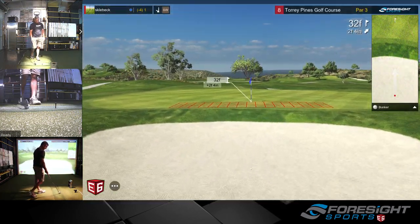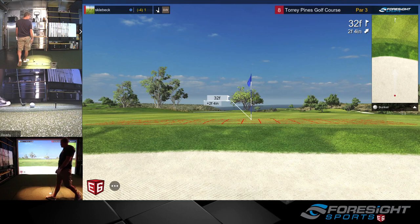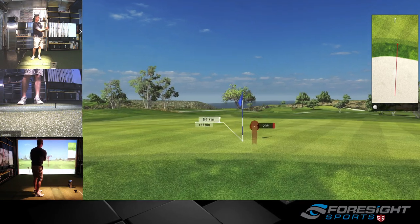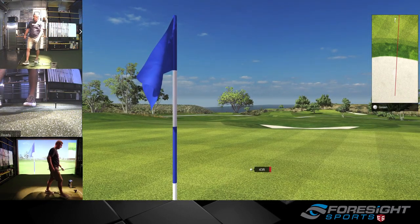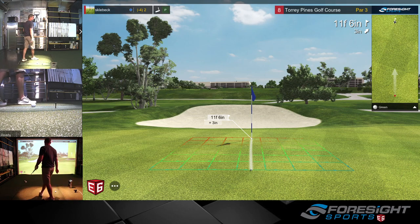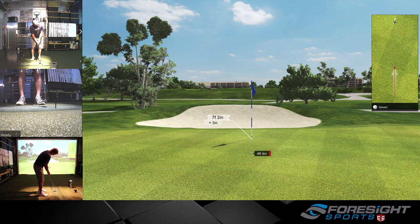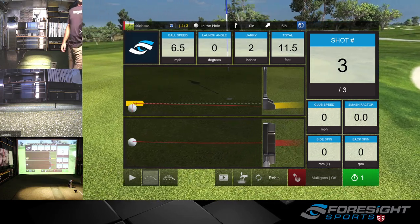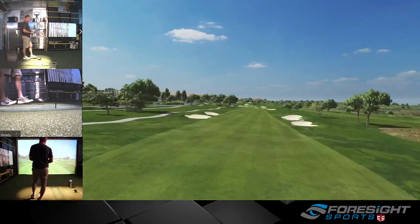I don't carry a 7 iron 184, but I even tried to swing smooth on that one. The pin was so close to the back edge — not a lot of green to work with there. That 7 iron surprised me on how far it actually went — I did not expect that. Take the par and move on. It was right at the flag, just hit way too far.